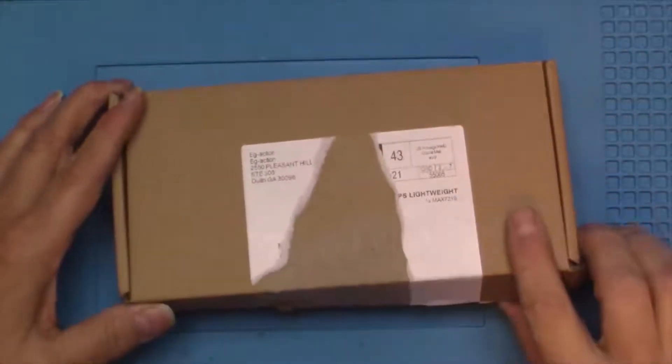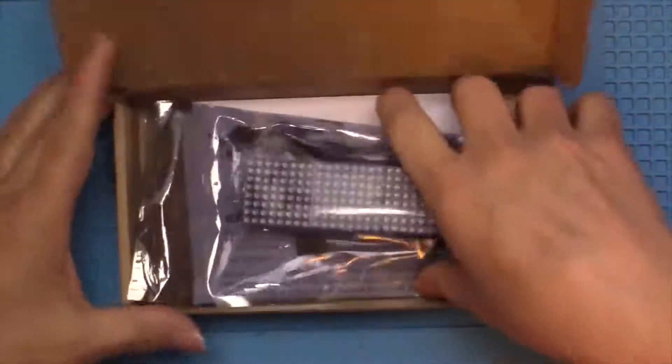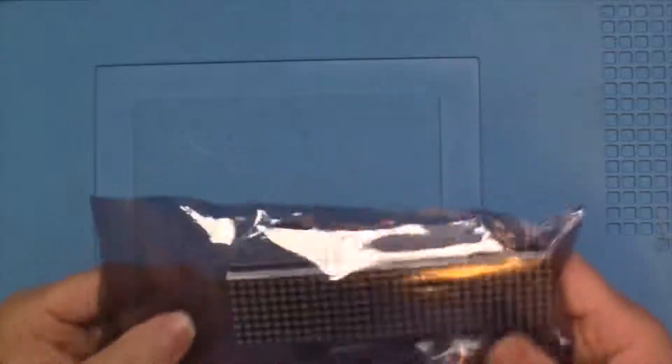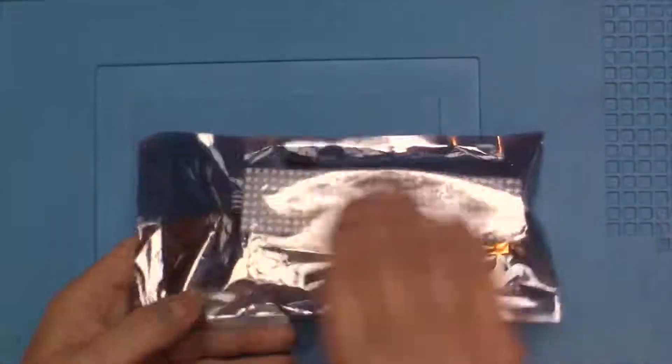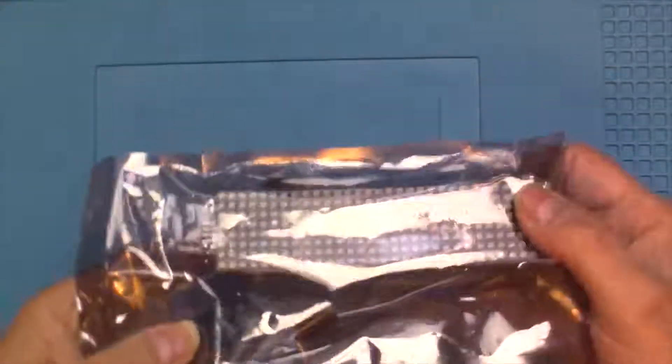Hey, it's some old guy coding again. Let's look inside the box here — this came in the mail just the other day. I kind of bought this on a whim. I saw it being used as a display and thought it'd be cool to show YouTube subscribers.